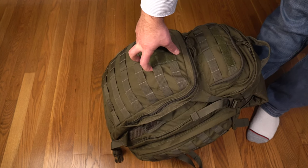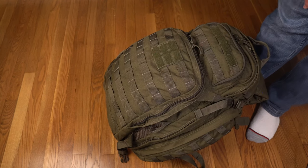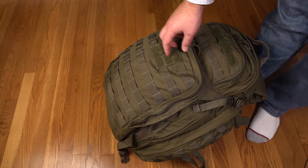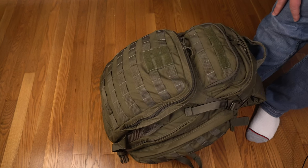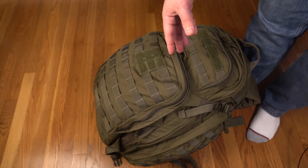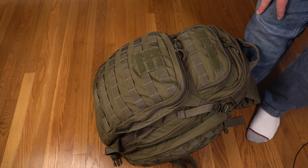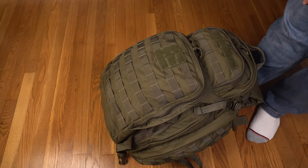If you're going to have a bug out bag for something realistic — a house fire, prolonged power outage, or natural disaster — I think this is a great choice. What you've seen here, plus extra medical gear and documents like your deed, personal IDs, and passports, makes a well-rounded kit for something you can throw in the car and get out of dodge with. Pack as lightly as possible for the mission. I hope that's been useful — see you in the next one.